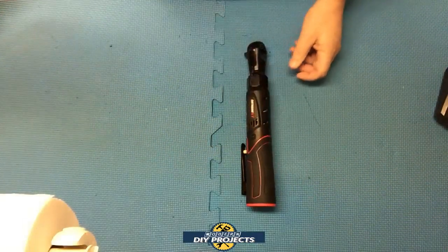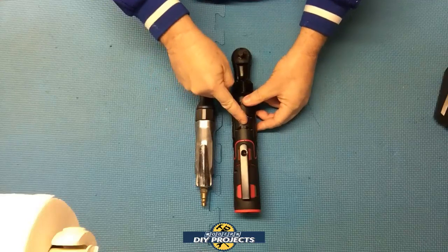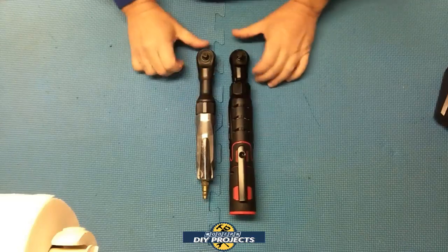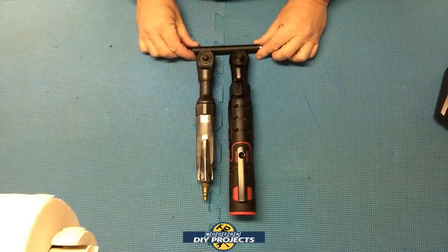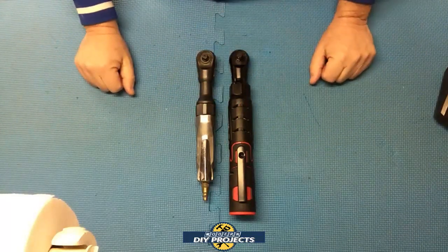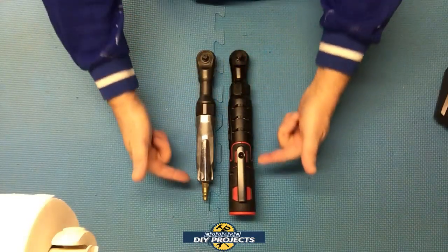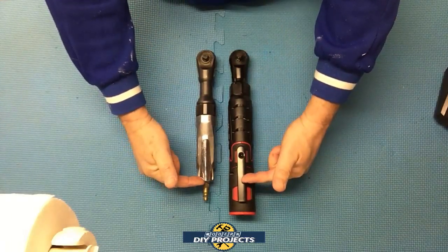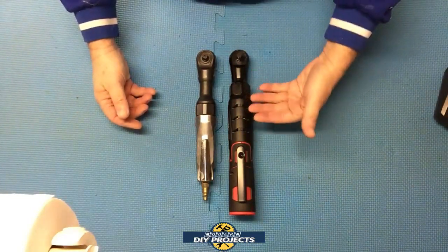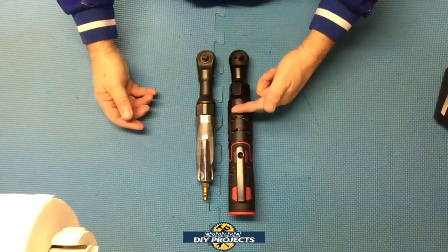Now if you want to compare this to a regular air ratchet — here you have the Harbor Freight cordless unit and then a regular air ratchet. Putting them head to head, you can see how they compare dimensionally. This one is a tiny bit thicker and a tiny bit longer, but not by a lot. The length has its pros and cons: in some cases the length may be good because you can reach tight areas where shorter, stubbier ones may not reach, and you can also use it two-handed.